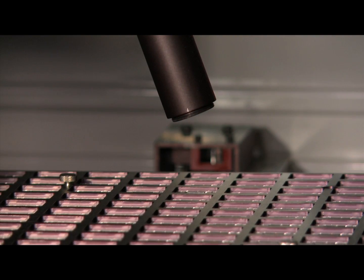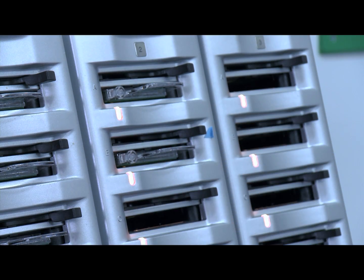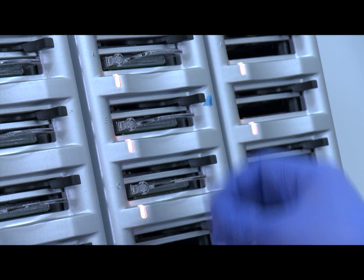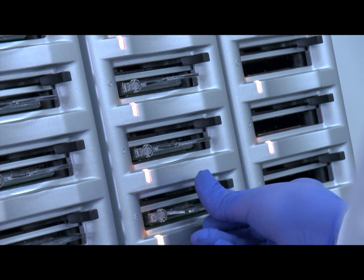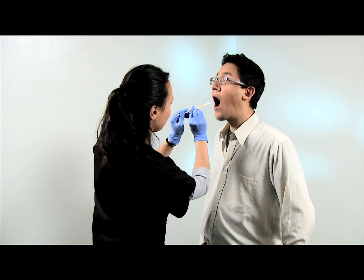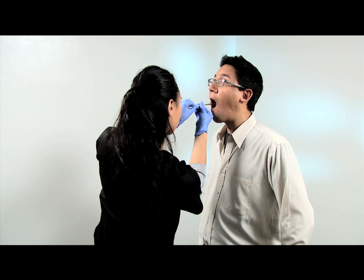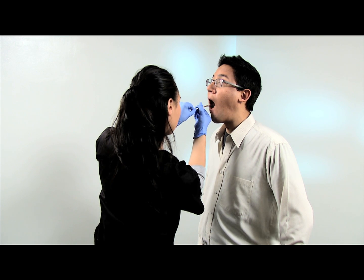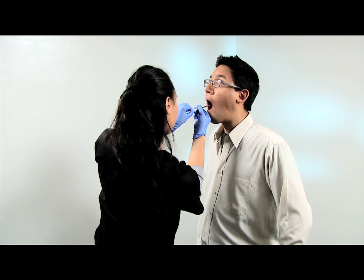At Natural Molecular Testing, our goal is to rapidly deliver 100% accurate results to our clinical partners and their patients. The process begins in your office. The Natural Molecular Testing procedure is simple, non-invasive, and can be administered by a nurse or clinician using buccal swabs. You will collect cells from inside the patient's mouth.